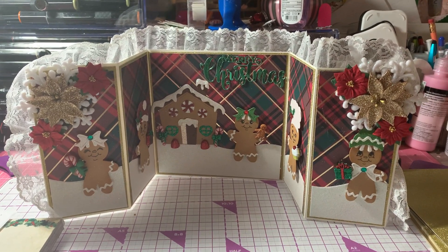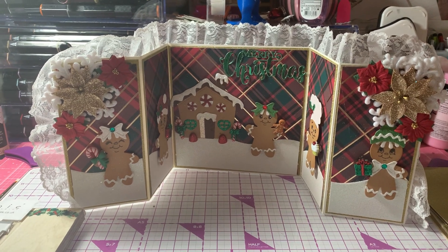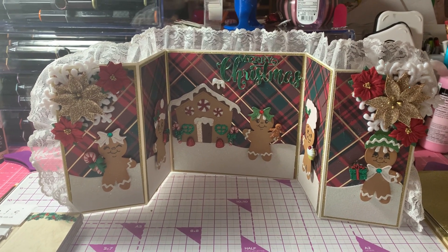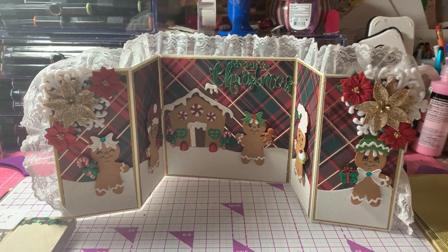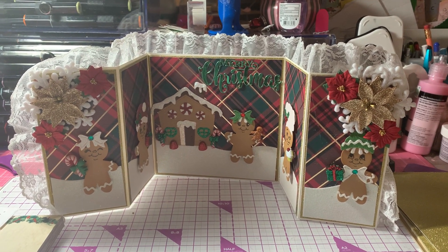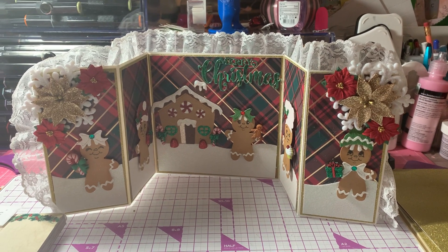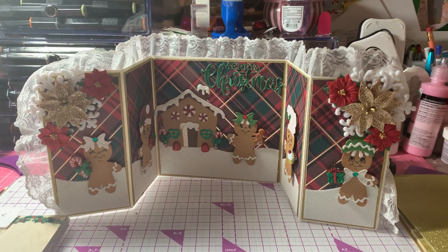Hi everyone, this is Anne Marie from Scrap Doll 7 Creations, and today I'm coming to share my project for today's Saturday Morning Makes by Jill Norwood. I made another gingerbread card, so let me get started with the products that I used.